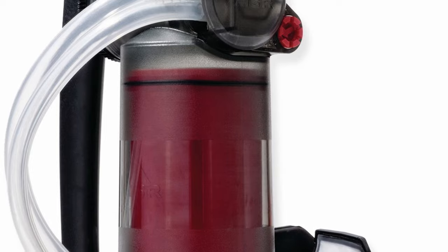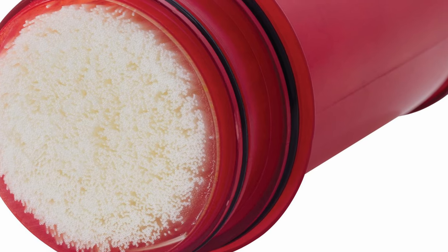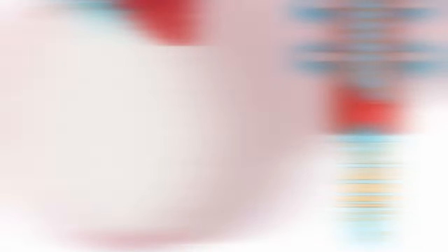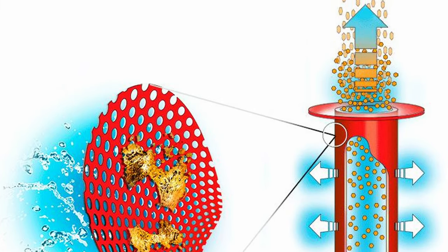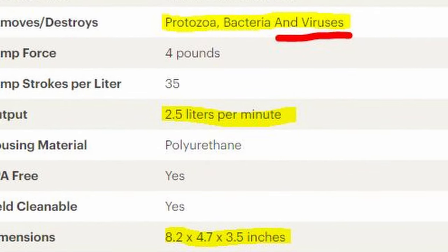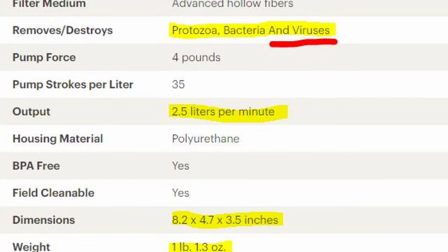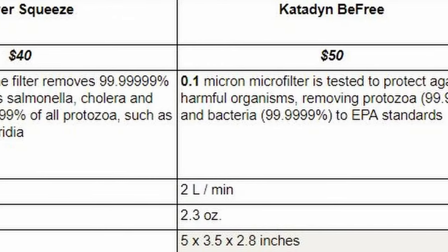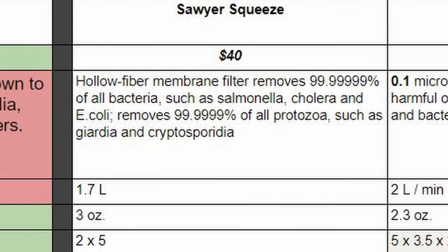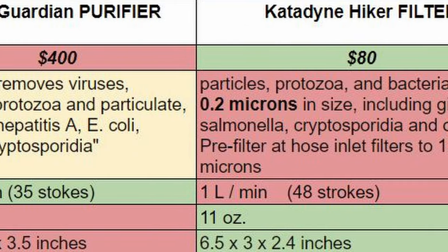At the other end of the spectrum is the MSR Guardian. This is one of the best purifiers out there because it will get particles down to 0.02 microns. That means you're getting 10 times the filtration of something like the Katadyne Hiker, and about 20 times that of an inline filter. This is going to remove not only protozoa and particulates, Giardia, and Cryptosporidia, but also hepatitis and E. coli, as well as many viruses. The Guardian puts out an impressive 2.5 liters per minute. However, the MSR Guardian weighs over a pound — it is 17.3 ounces. It's over 8 inches long, and it costs $400 retail. So for many people, the Katadyne Hiker may not seem like it is much better than the inline filters for its weight and cost, whereas the MSR Guardian is far better, but loses when it comes to weight, size, and price.